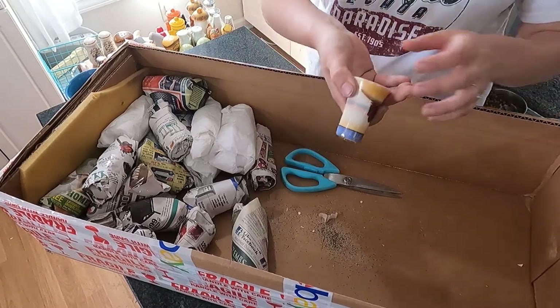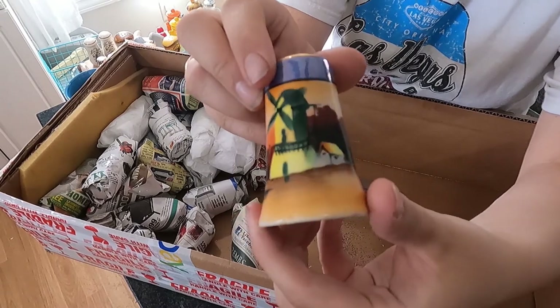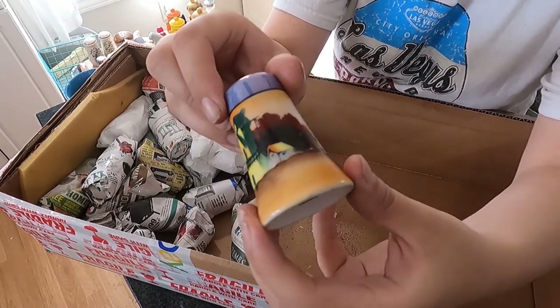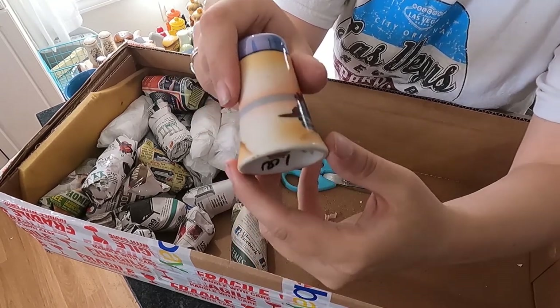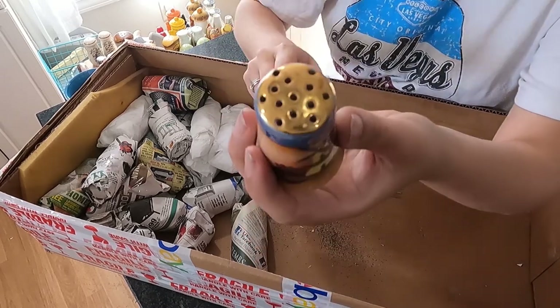Now this one is pretty and it's heavy. Sold it for a dollar. Very pretty paint job — looks like a windmill off the coast, with gold paint at the top.